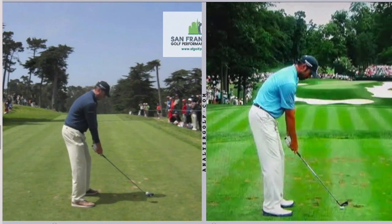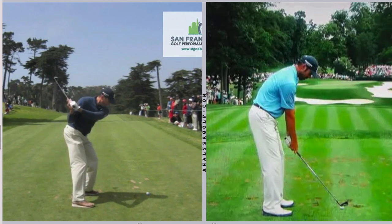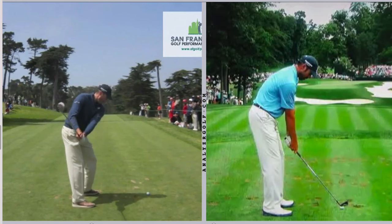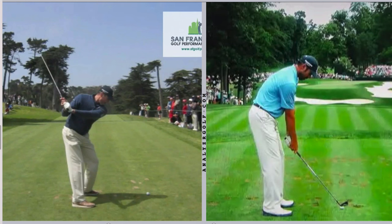On the left we have Matt Kuchar hitting a draw with a three-wood — great filming work here by Terry Rolls and his team. The first thing we're going to look at is transition. You can see he's got some of his normal characteristics: keeping the club head well outside the hands, working that elbow back as if you were starting a lawnmower. As we get to the top of the swing we're going to pay attention to what's happening with the trail shoulder.